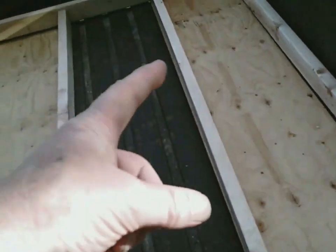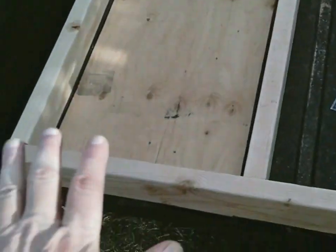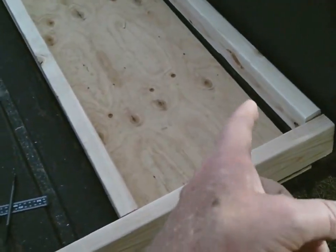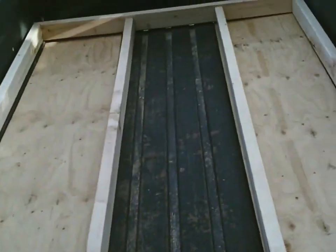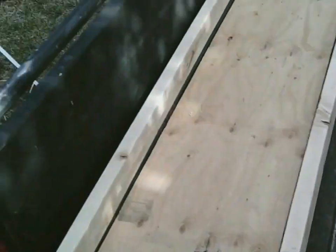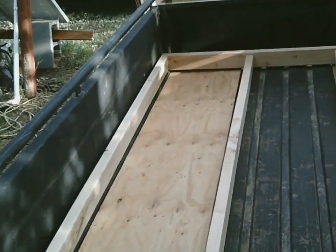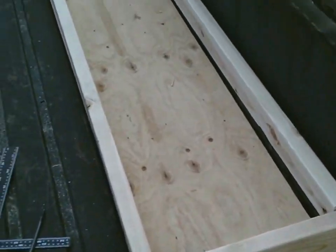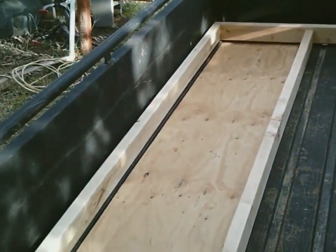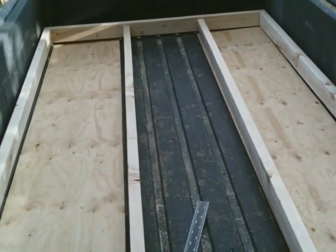The joists run lengthwise, with stubs added across so there's always something to screw the floor panel down to for firm support along its full length. Running joists this direction saves one two-by-four — about $3.50 — which isn't much, but the same support is achieved for less money.